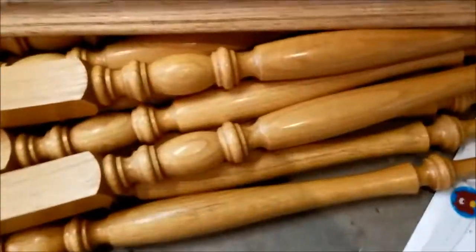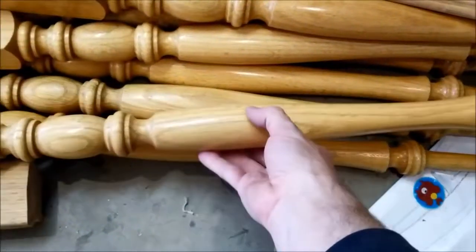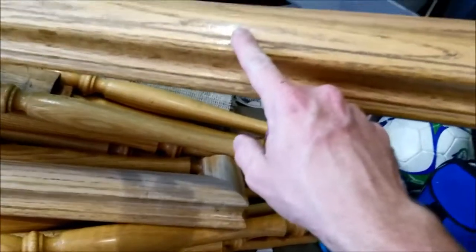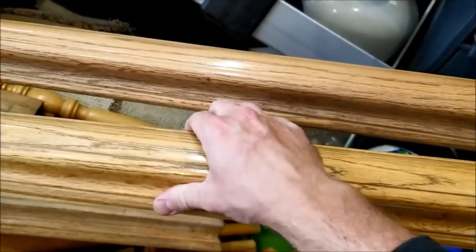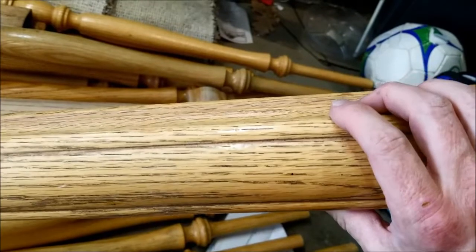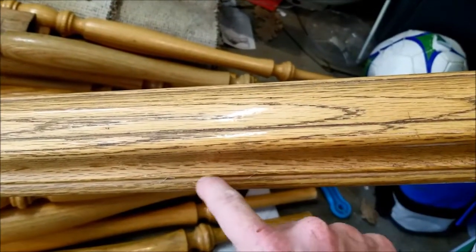Here's the before picture — the old yellow oak color banisters we had. We decided just to buy new ones; they were only $5 a piece. We only had about 27, so maybe $200 worth. We were going to refinish and sand these railing pieces, but we decided rather than sanding off all this polyurethane — there's a very thick clear coat on these — it would have been very difficult to sand in these grooves and get all the polyurethane off.